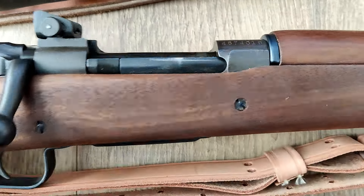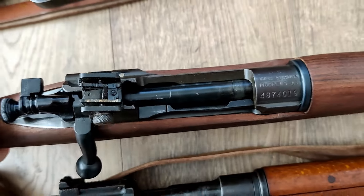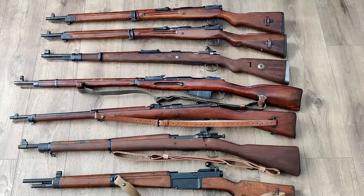We have a 03A3 Springfield. This is a Smith Corona 03A3. This one overall is probably in excellent condition. And then we have a French MAS 36, which we'll get to here in a second.